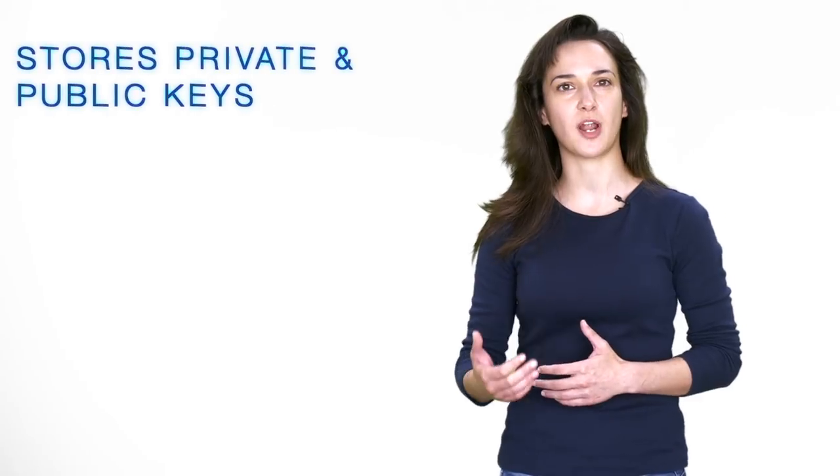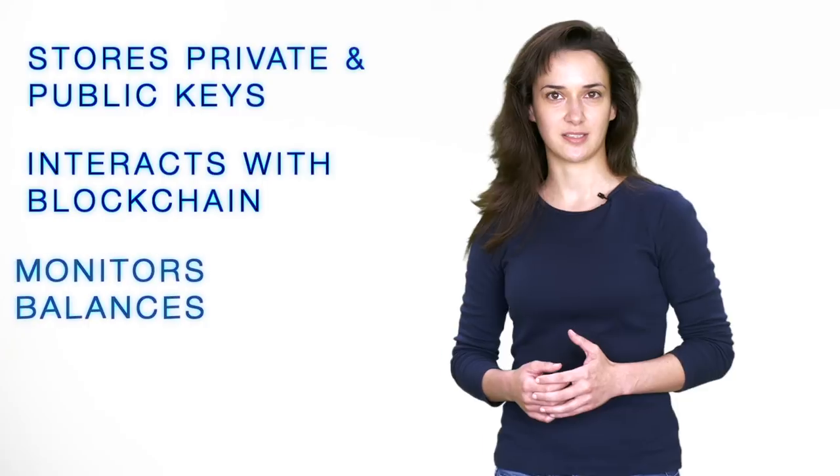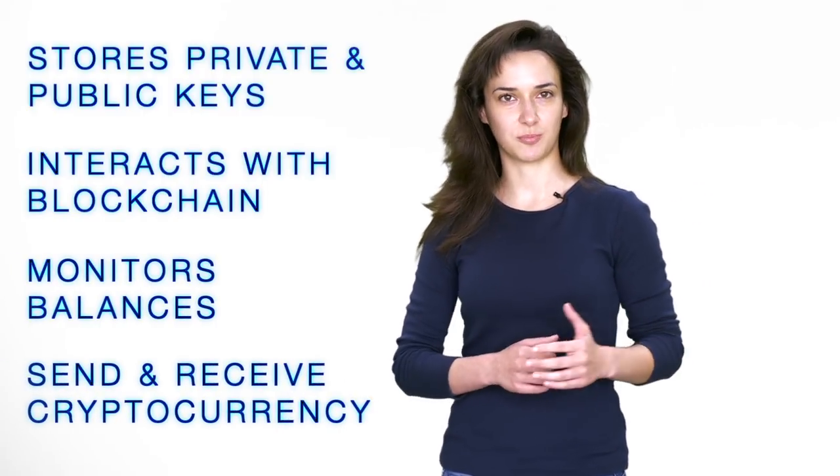So what is a cryptocurrency wallet? When we hear the word wallet, we immediately think of the pocket or purse accessories that hold our cash, IDs, credit and debit cards. However, unlike cash, digital currencies are not stored in a specific location and do not exist in a physical form. Transactions and balances of cryptocurrencies are stored on a blockchain or similar technological foundation. A cryptocurrency wallet has software that stores your private and public keys, interacts with the blockchain, monitors your balance, and allows you to send and receive cryptocurrency.